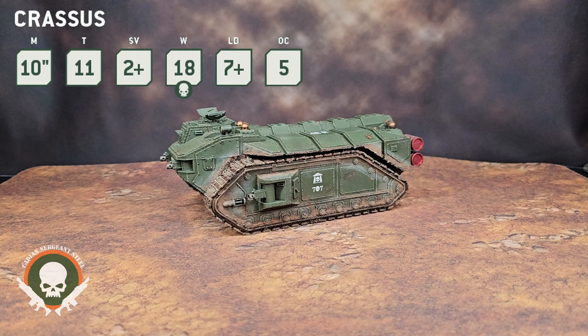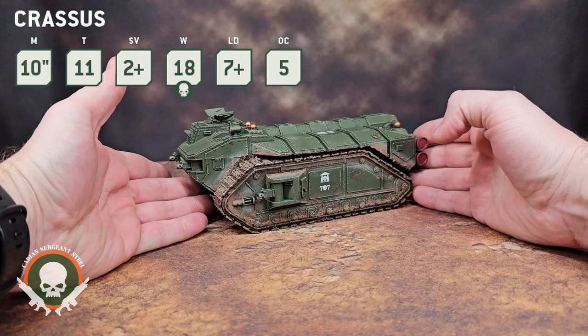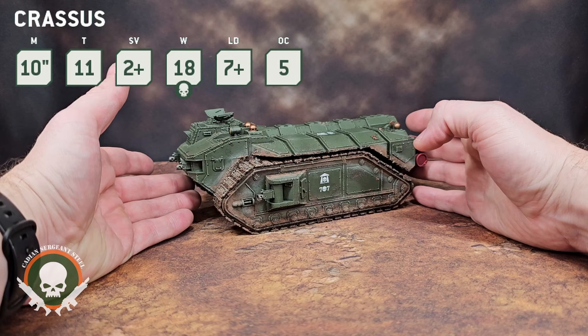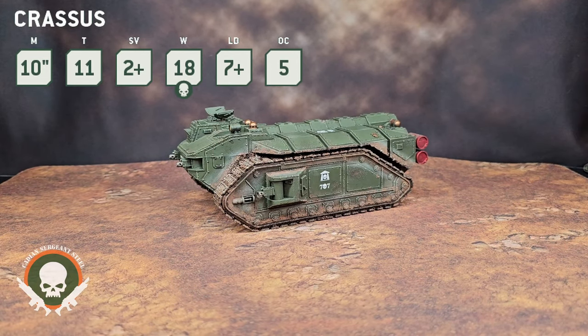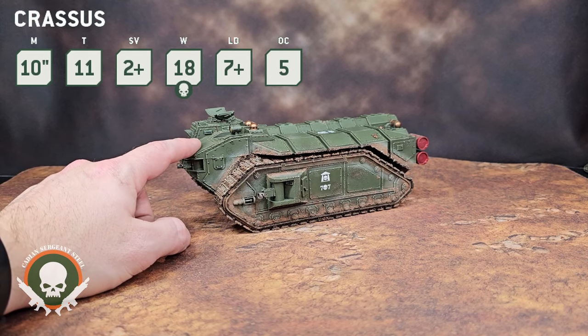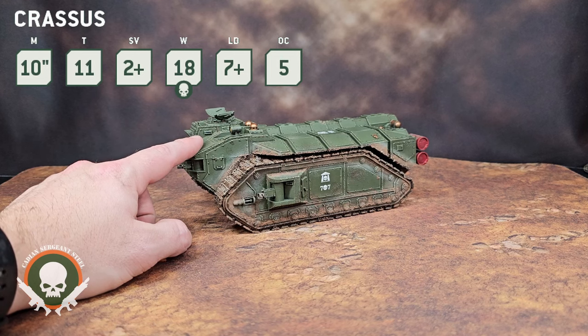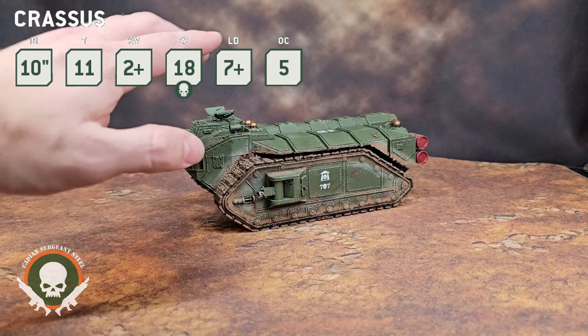And that is its special ability, called Fire Support. This is what makes this model special. In your shooting phase, after this model has shot, select one enemy unit that was hit by one or more of those attacks. Until the end of the phase, each time a friendly model that disembarked from this transport this turn makes an attack targeting that enemy unit, you can reroll the wound roll. Not reroll ones — reroll the wound rolls for all the attacks. That is huge.